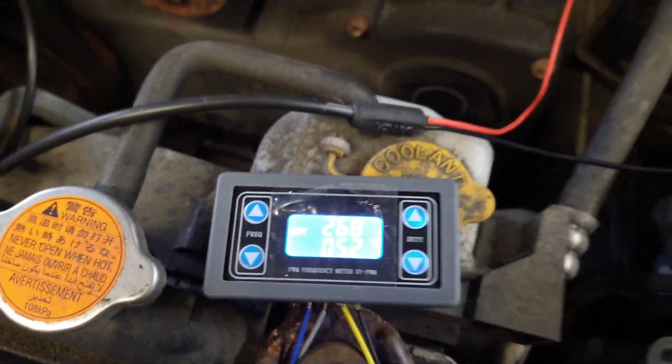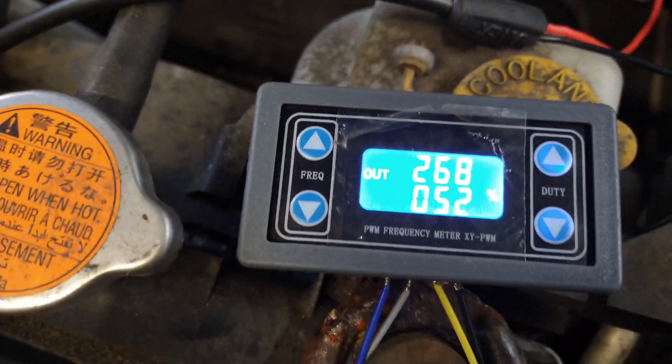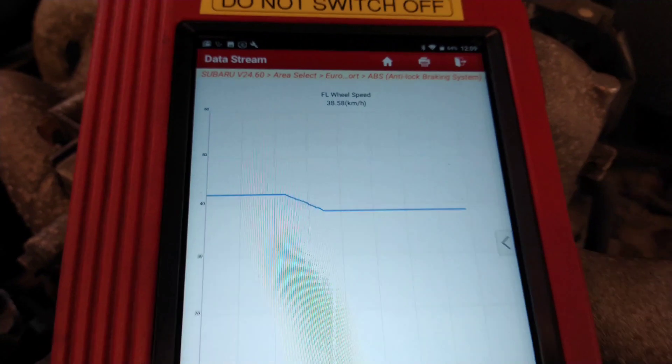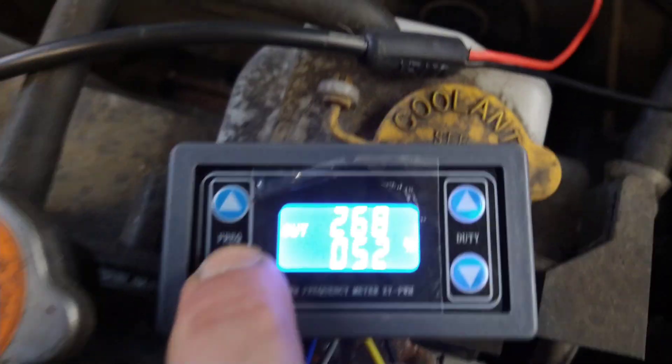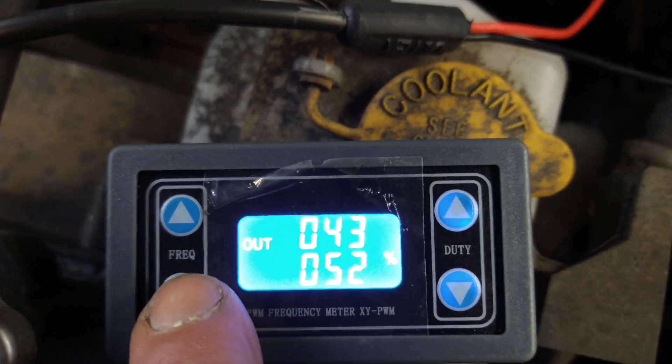Now doing the exact same test but with the LED test light removed — using the generator purely on its own — and it still works the same. We can change the frequency: bringing it right down to forty Hertz puts the reading at six kilometers an hour. Hopefully this helps someone wanting to check their ABS circuit. If it's digital ABS it should work on your car — two different ways of testing it, one just being cheaper than the other. Thanks for watching.